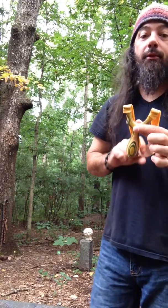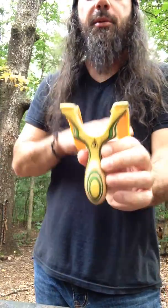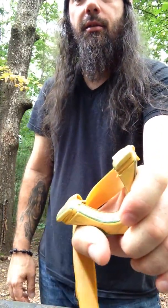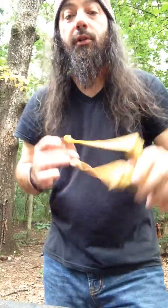Boom. Thank you, sir. This is absolutely gorgeous and it fits my hand really well. Thanks.